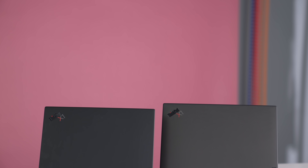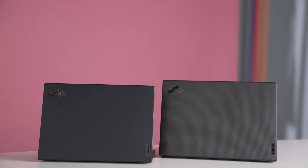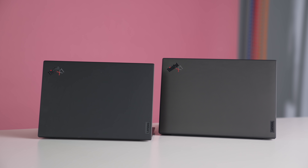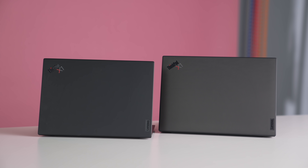On paper, the Carbon 9th Gen makes more sense: you get a slightly faster computer, more ports, better sound, a bigger keyboard deck, a much larger touchpad, and the option of a bigger display. But it costs $500 to $700 more than the X1 Nano, especially with the 4K model. If the performance difference were significant it might be worth it, but the X1 Nano gets you 90 to 95 percent of the way there.